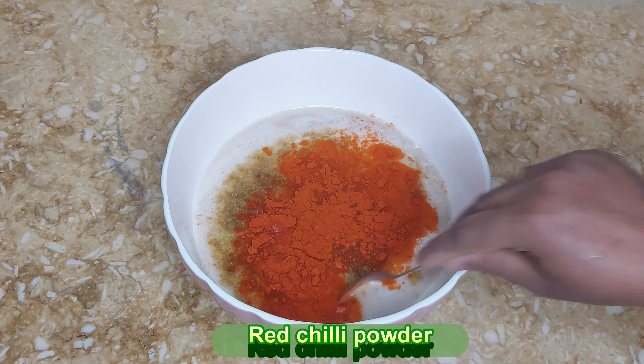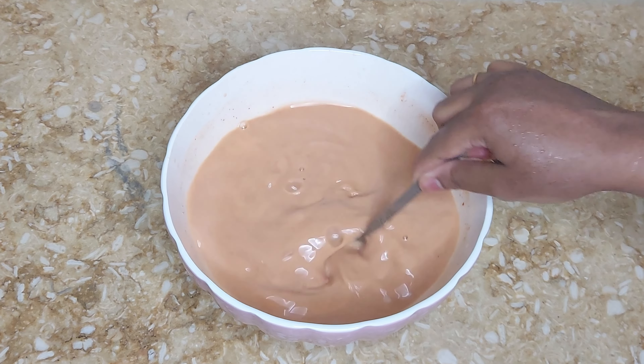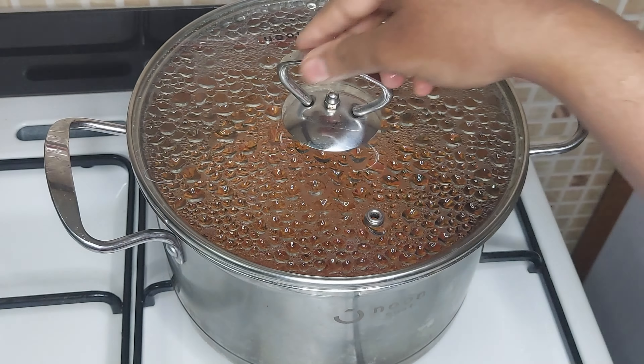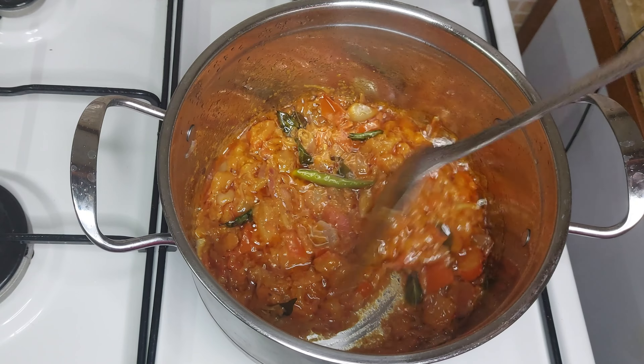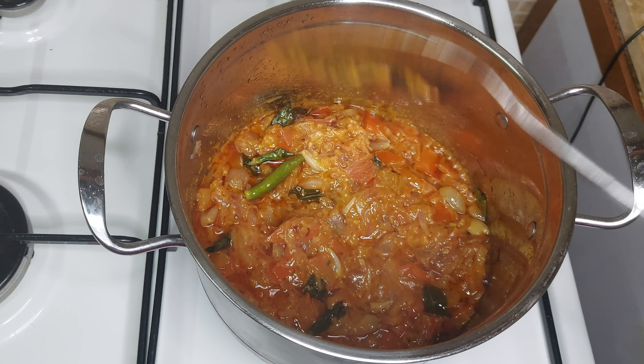Let's use the mutton to the ground. Let's mix the onions and add some of the onions. Let's open the onions and press the onions.